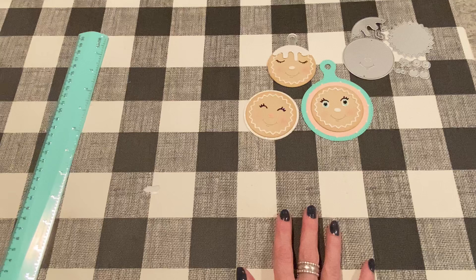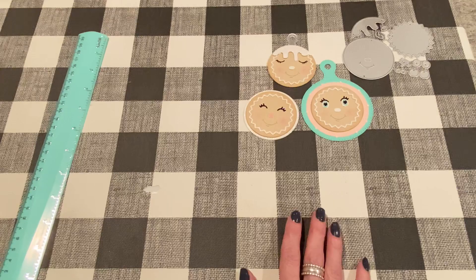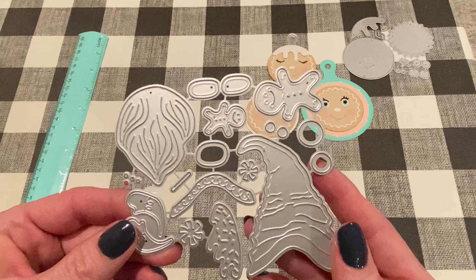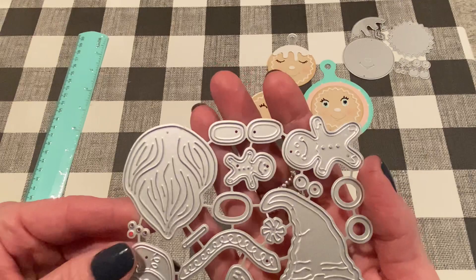Let's move on to number two. This one is called the Christmas Layered Gnome. There are actually a few different options on their website, so if you click on the link you'll see there are different options for different designs. This is the one I was sent. I'm not a huge fan of gnomes, but I think these came out really, really cute. And gnomes for Christmas, I can get behind a little bit.